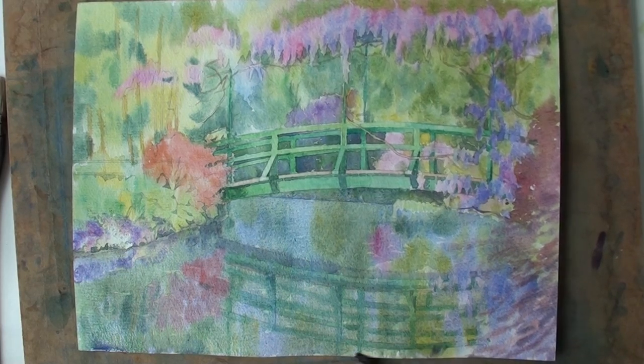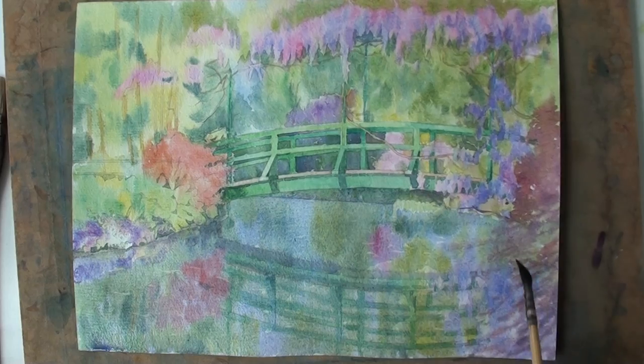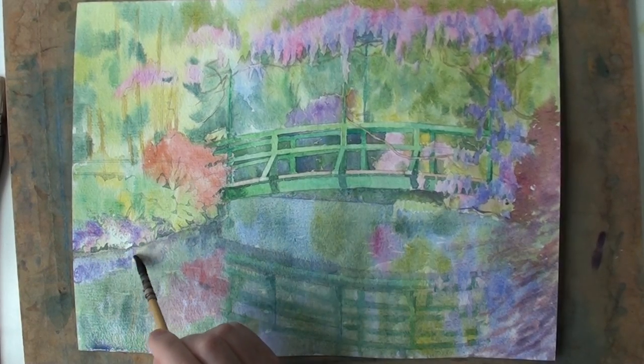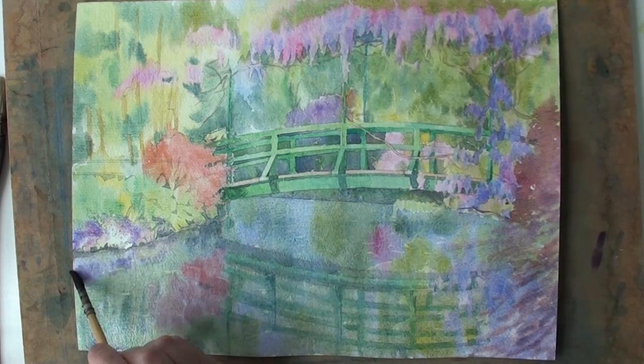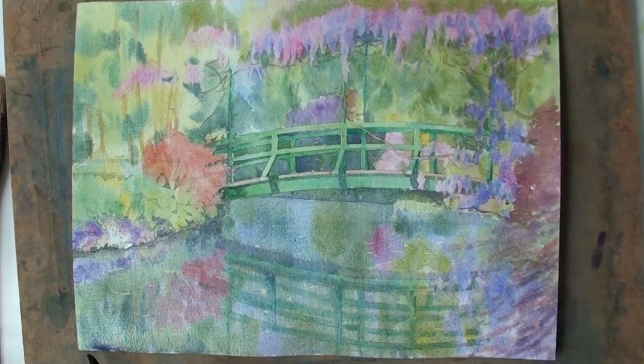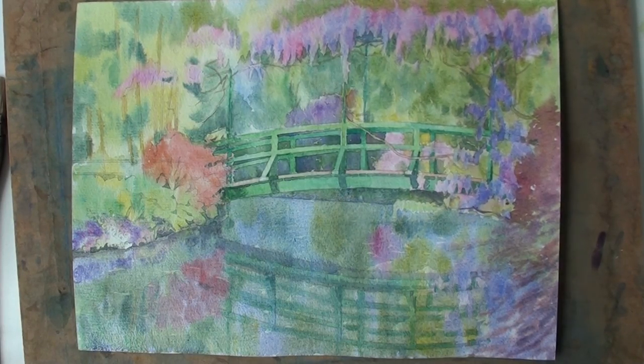It's a little difficult to separate what is reflection over here on the right and what is out of the water. I'd have to put this colour down first and then return to that when it's dry. So I let that dry and there's a little more to do over there, and it's nearly time to leave it alone.